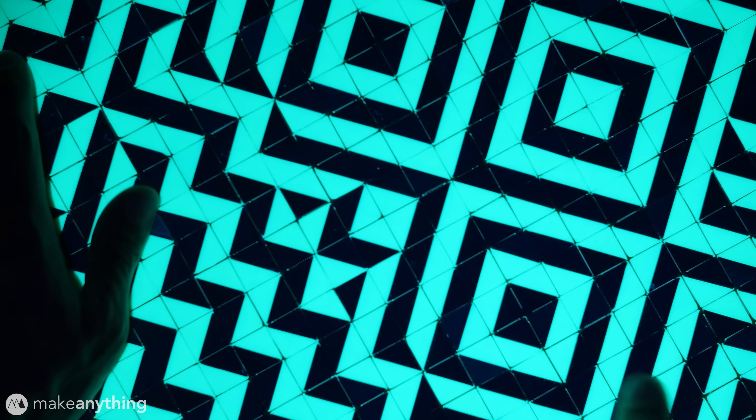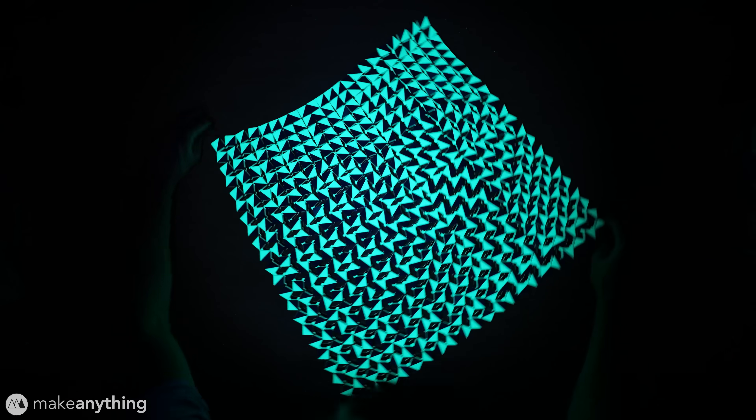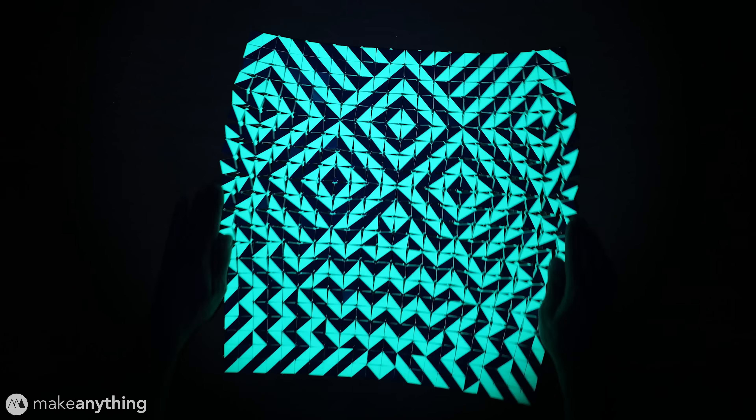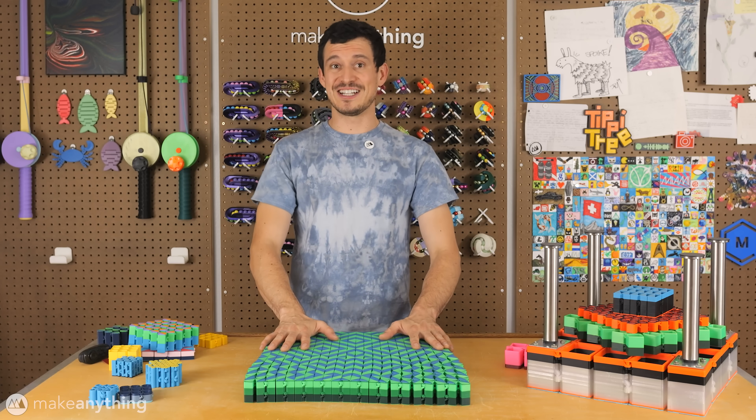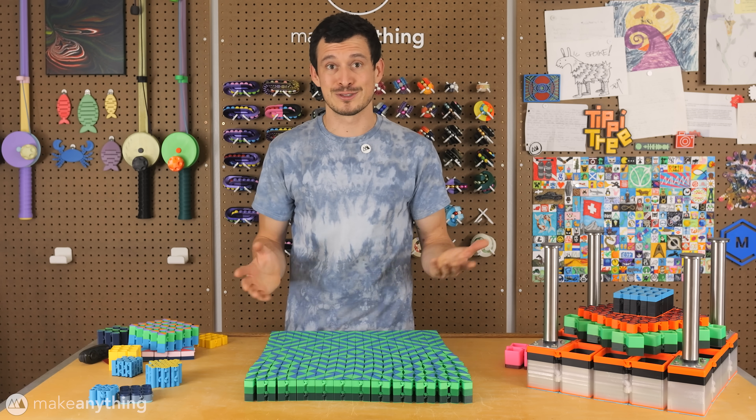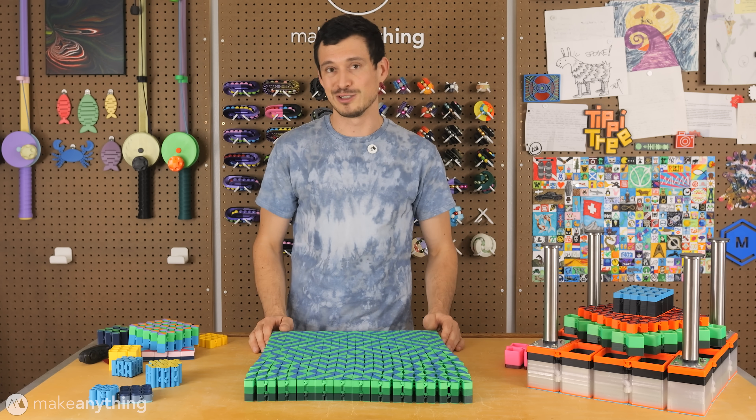But there is one more thing. That ectoplasm green just so happens to fluoresce like crazy under a black light, so that's a pretty awesome addition as well. Well, that was quite the adventure of a make, but I think this resulting artwork was absolutely worth it.